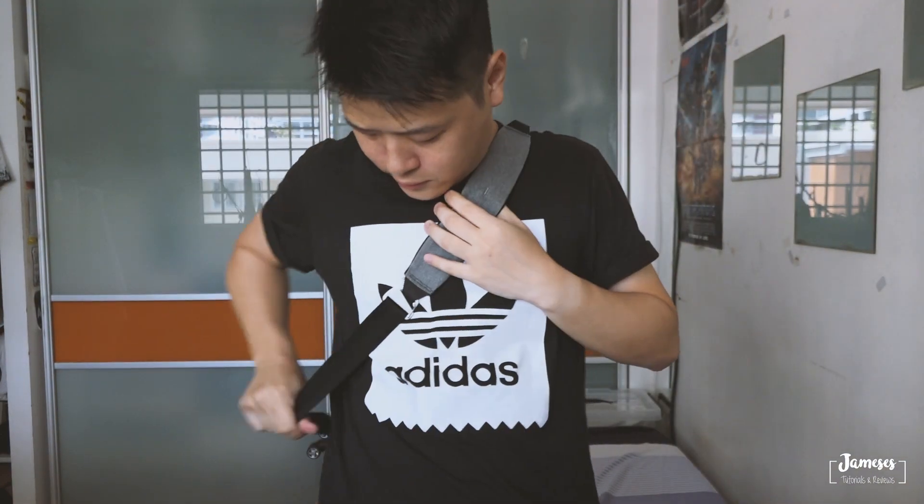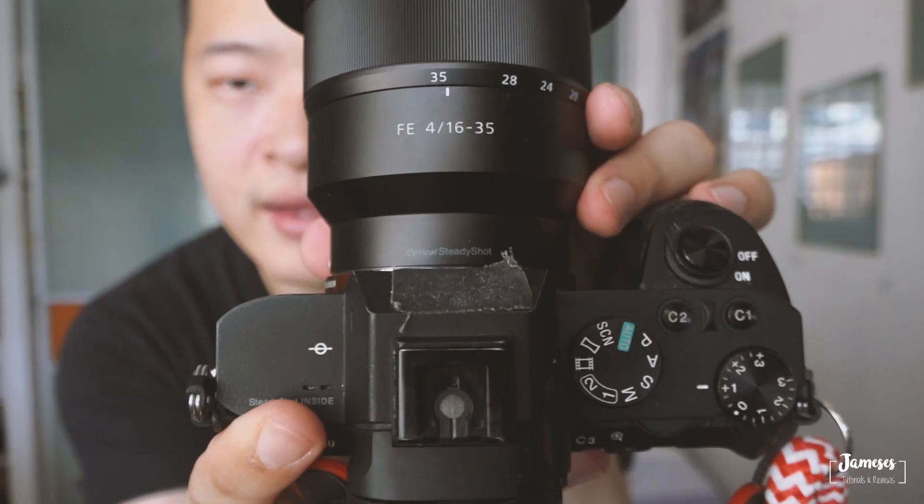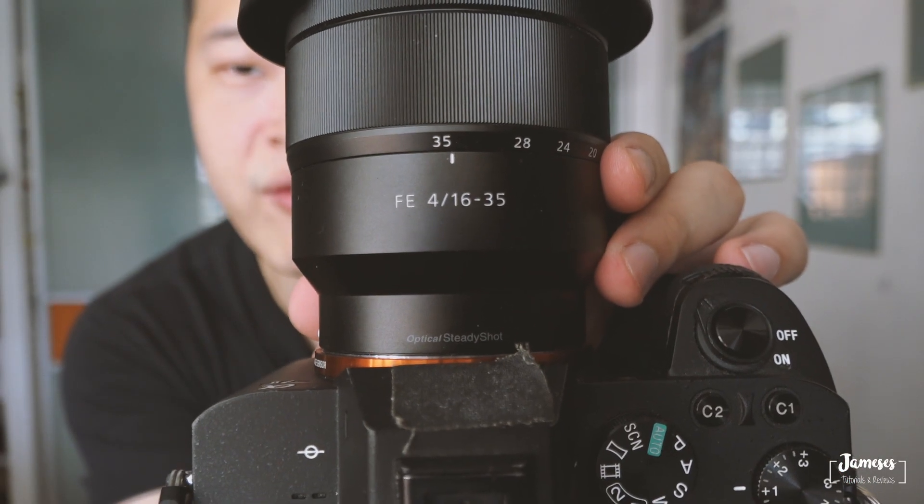I'm going to put on this bag so you guys have an idea of how much I carry and how it looks. This is my vlogging setup. If I'm not using my RX100, I'll be using my A7-2 with the 16-35mm f/4 Carl Zeiss lens. Do leave a comment below about what vlogging setup you use, and if there's a lighter setup. If you guys liked this short video, I'll be coming out with more videos in 2019 — do like and subscribe if you haven't done so yet. See you guys in the next video!